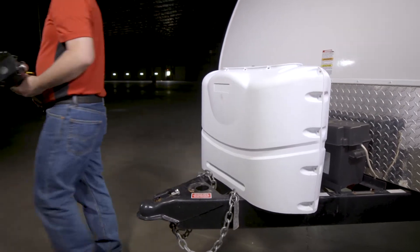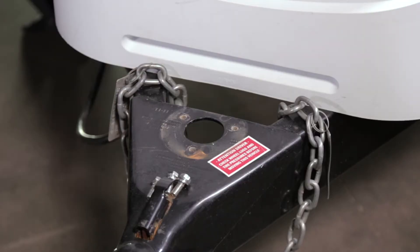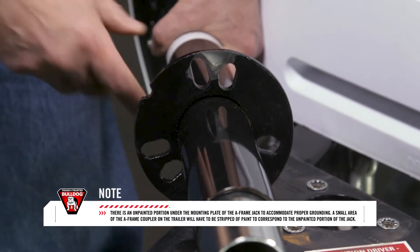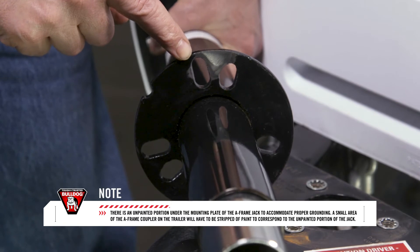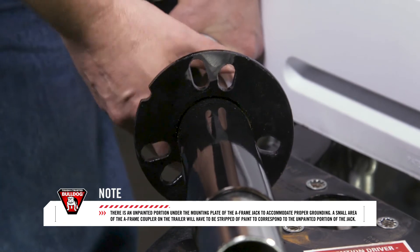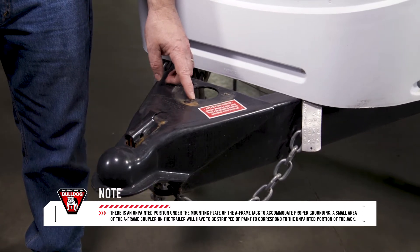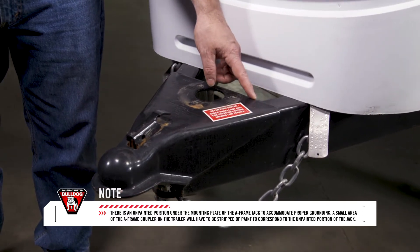Once the old jack has been removed, you are now ready to install the Bulldog 3.5K Powered A-Frame Jack. There is an unpainted portion under the mounting plate of the A-Frame Jack to accommodate proper grounding. A small area of the A-Frame coupler on the trailer will have to be stripped of paint to correspond to the unpainted portion of the jack.